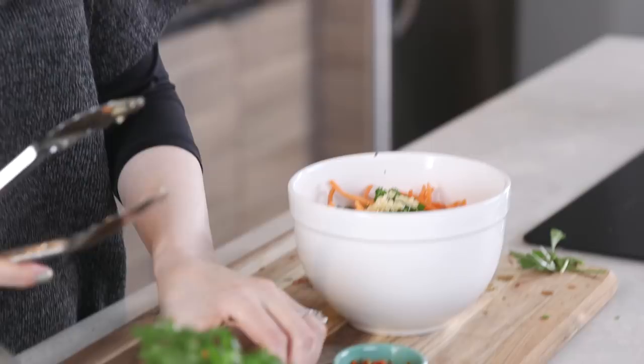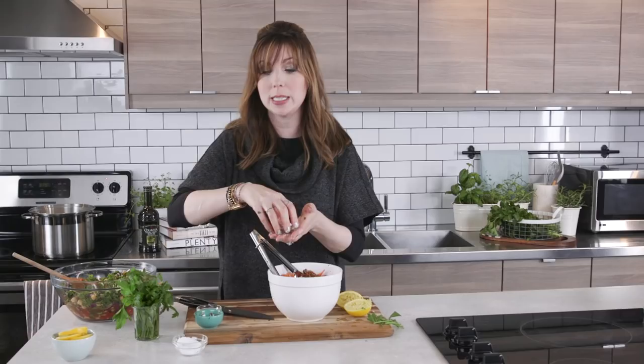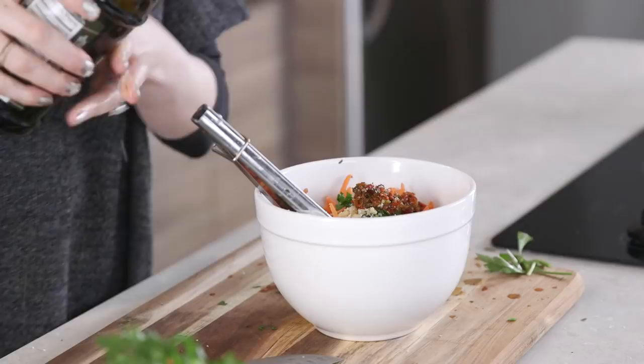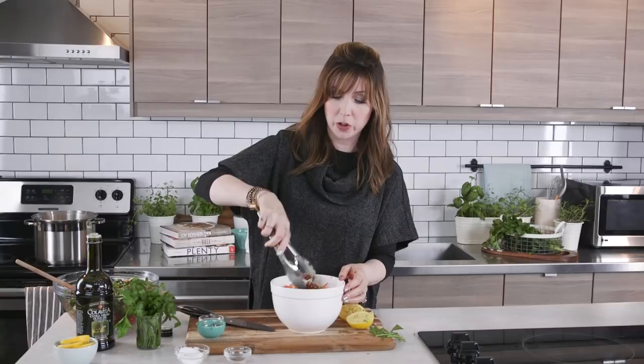Next we add two cloves of minced garlic and some schug — nice and spicy and fabulous. If you don't like spice you can use a little less, or some cayenne pepper or red pepper flakes if you don't have schug. A little salt, a little pepper — super easy, just a few ingredients. We're missing our great quality EVOO, about three tablespoons. Give this a good toss and let it sit. You can serve it immediately or a day or two later.